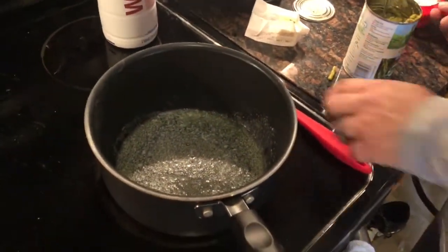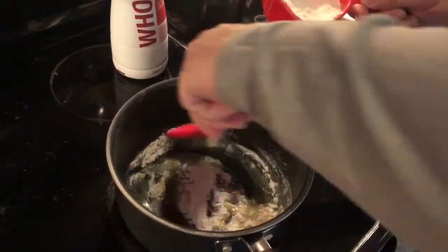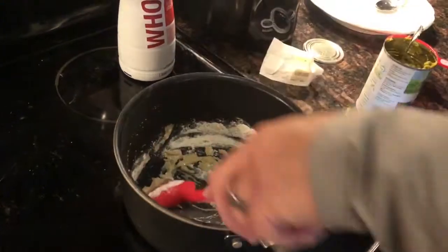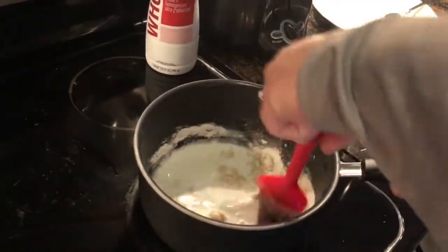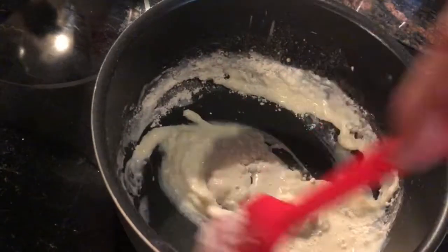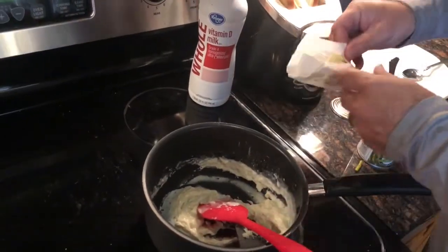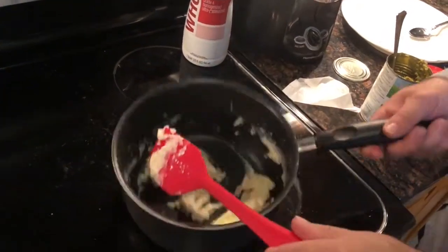Now we come back to the pot. You can see we have butter melted in there, and I'm going to add some flour in with this butter and start mixing it around to make a paste. Then I'm going to add some milk. I don't really measure exactly, but you need some type of paste forming in here. You keep working it — a little flour, a little milk, a little flour, a little butter — it all works out.